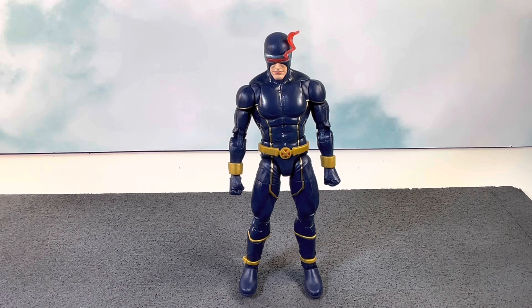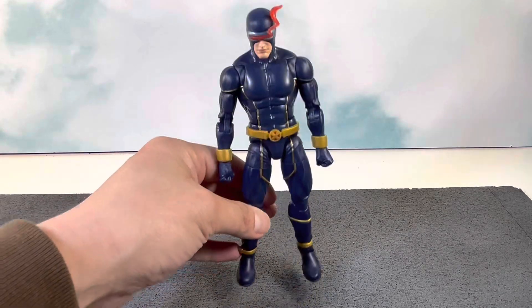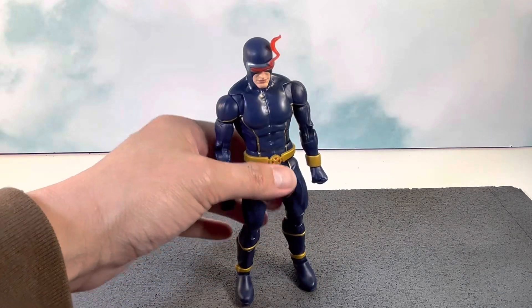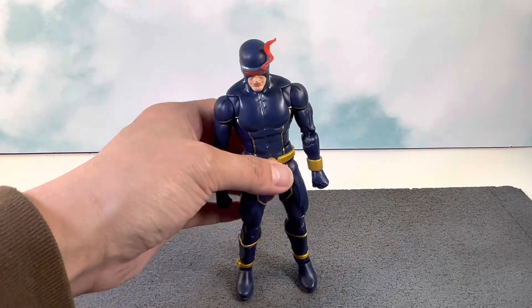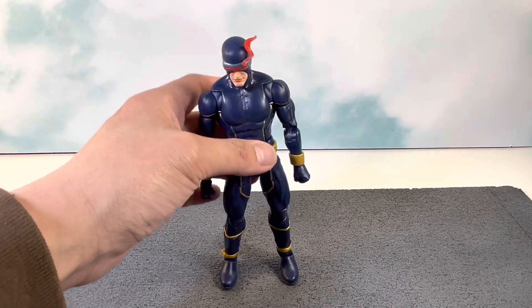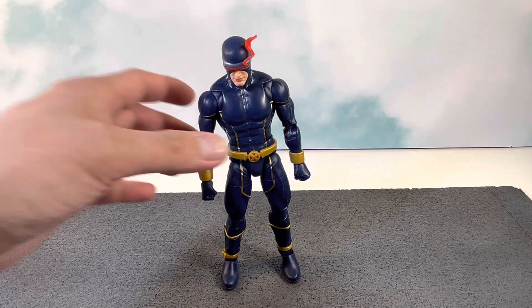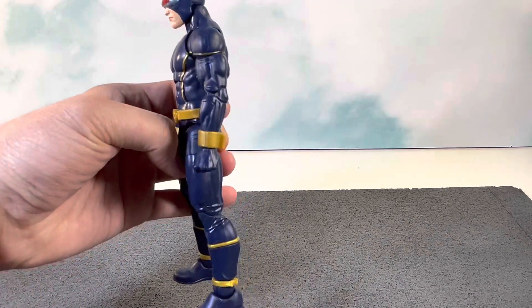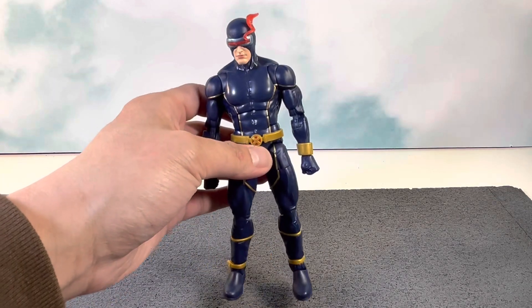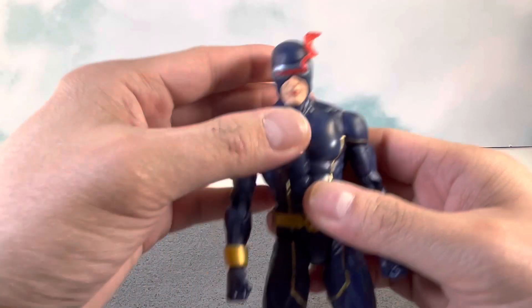All these years later — 16 years later — we finally got another version of it, and it feels good to finally have this one in my collection now that I'm able to get the things I want. When this was announced I was like, yes, I'm definitely going to get it. I was able to find this at my local Target and it was an instant pickup — a no-brainer. Let's get into how the figure looks and the accessories.